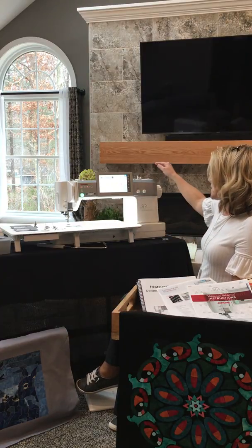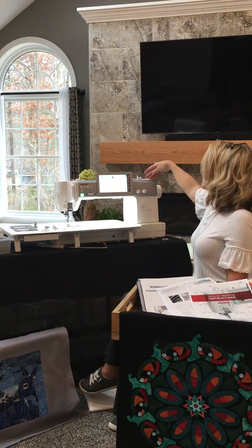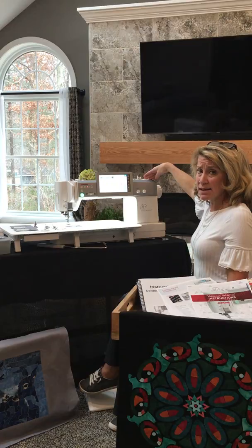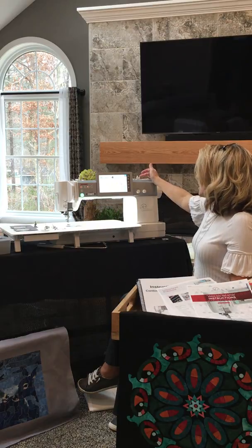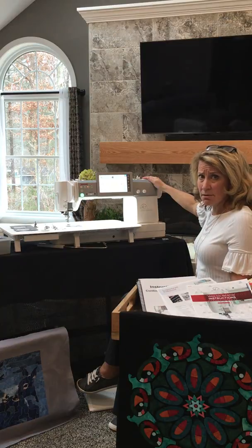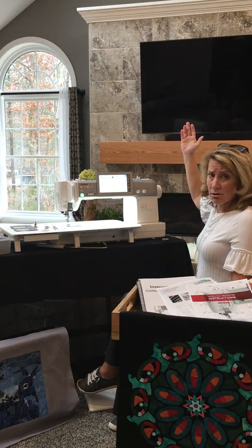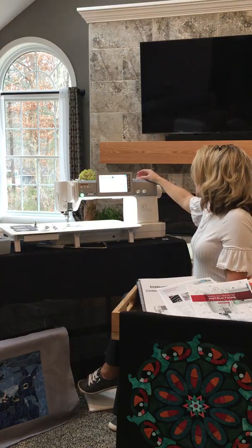This machine has an independent bobbin winder, and they put the bobbin winder button on top of the machine. You simply load your bobbin onto the bobbin winder, push the bobbin winder guide over into place, press the stop/start button, and the bobbin winder engages. Just a beautiful system.